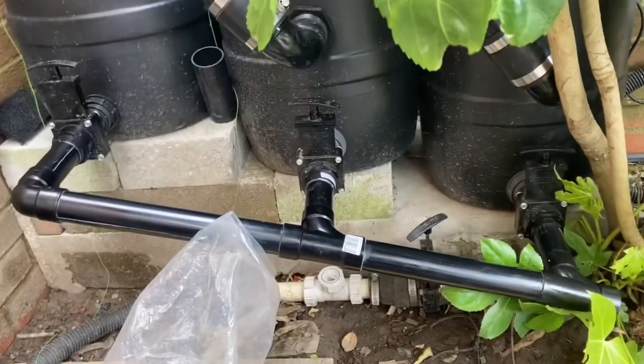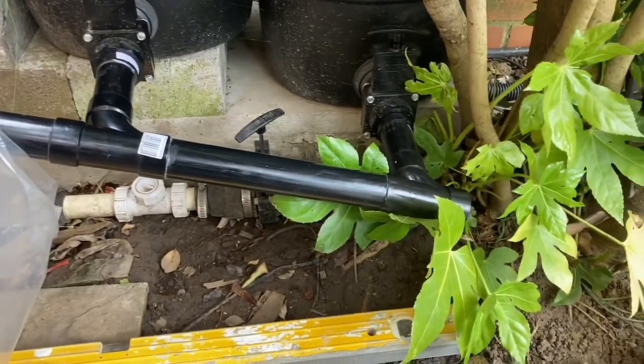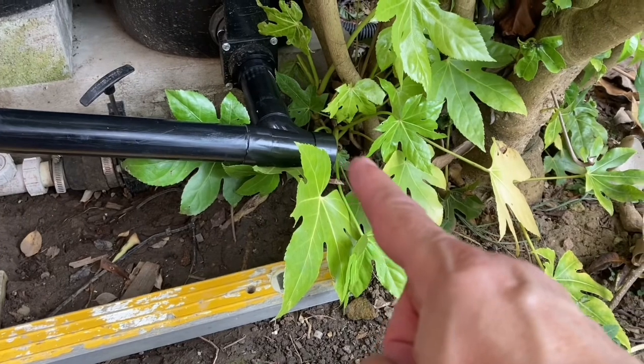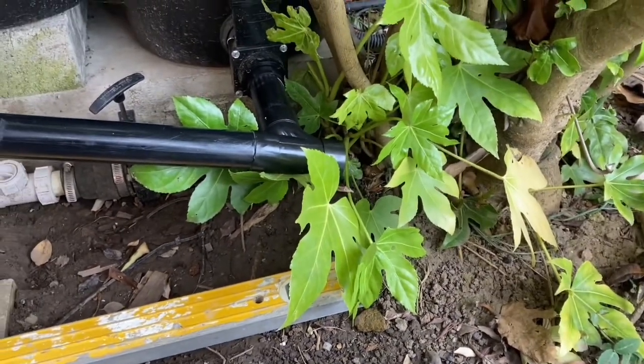So basically that's how far I've got at the moment. I'm going to leave that there for the time being and continue on around there, around this tree, see how far I'll get.